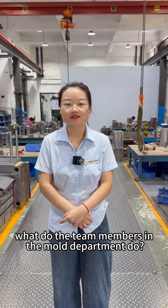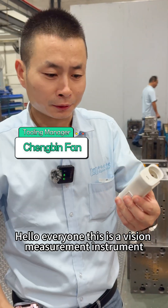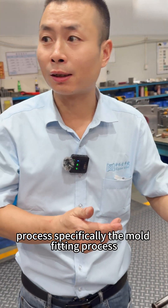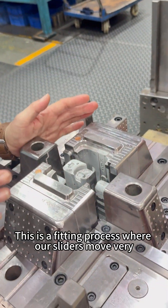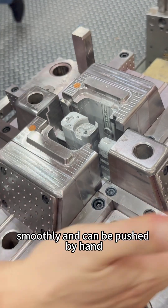What do the team members in the mold department do? This is a vision measurement instrument, currently part of our tooling department's production process — specifically the mold fitting process. The product is formed by combining four sliders. This is a fitting process where our sliders move very smoothly and can be pushed by hand.